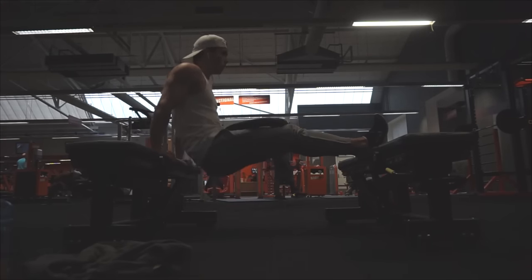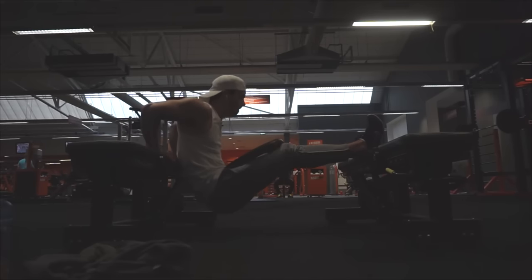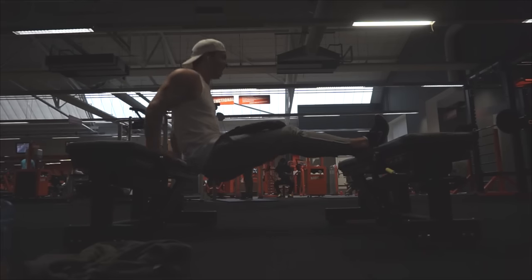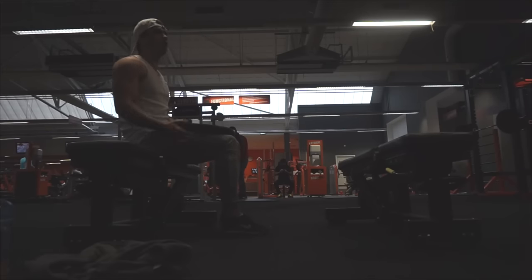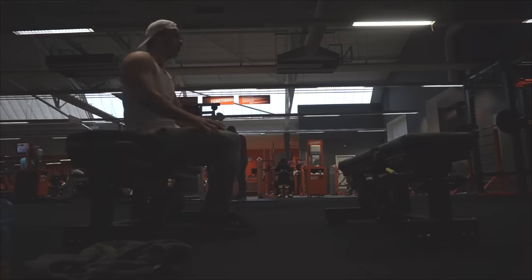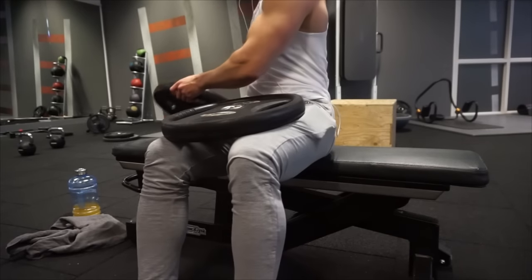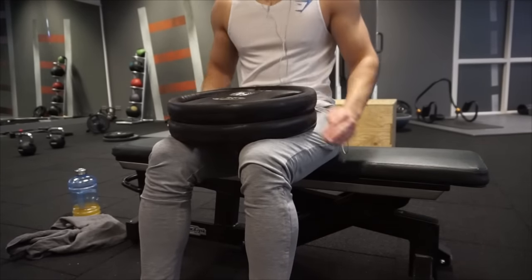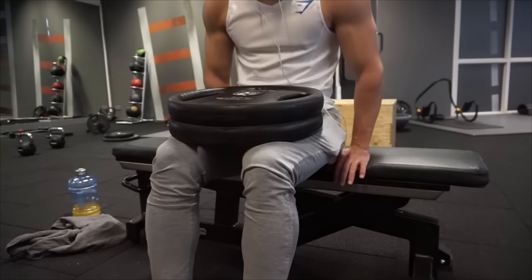Then we move to triceps — we're doing dips on two benches. We don't have a dip machine in my gym, so that's why I'm doing bench dips. If you have a tricep dip machine, definitely use that instead, because bench dips are not very safe. For those who don't have a machine, I'll add some extra weight since bodyweight bench dips are a little too light for me.